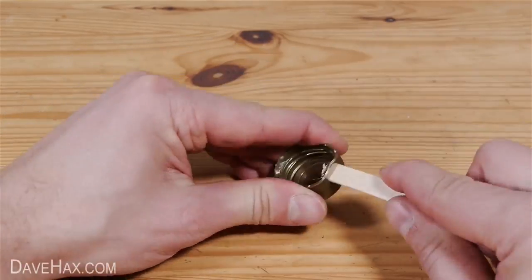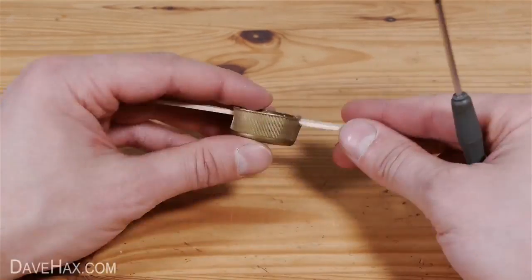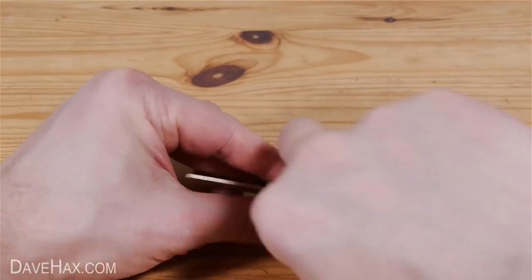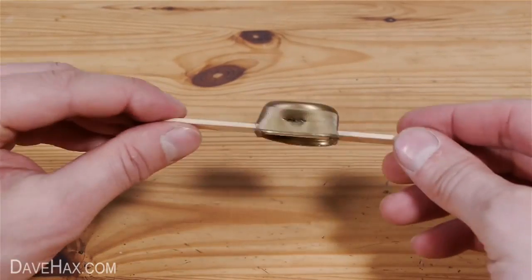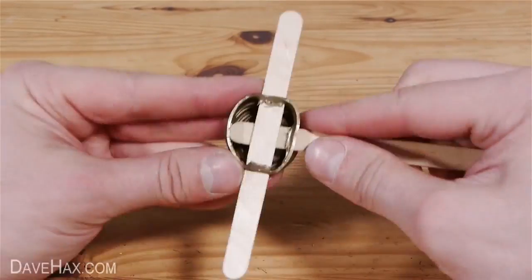Next take a lollipop stick and slide it through the holes. Then take your screwdriver and do exactly the same again, slightly higher up than the last holes and at 90 degrees. Slide another lollipop stick in and you should have something which looks like this.